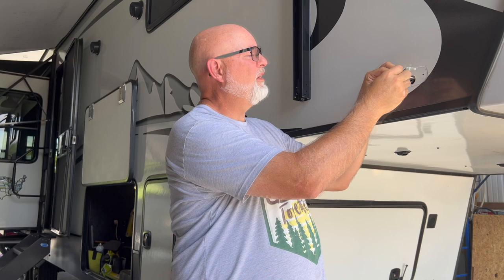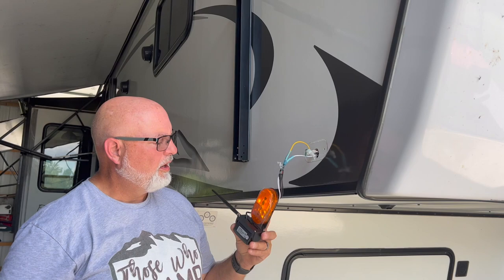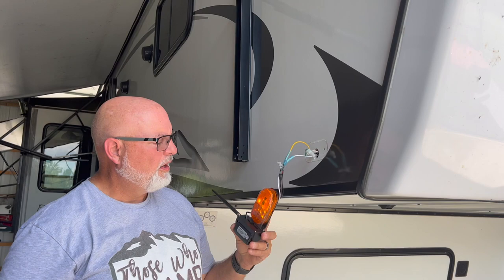I'm going to use heat shrink connectors on here, so basically I'm just going to put this wire in here and crimp it. So we got power. I'm using heat shrink connectors so that no water can get in. I'm going to shrink them now — get it good and heat them up.